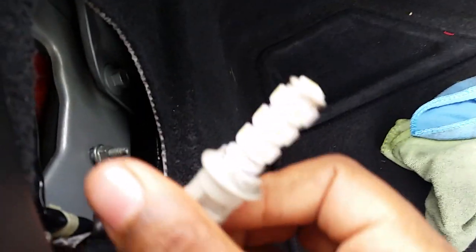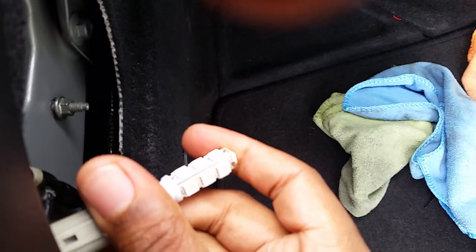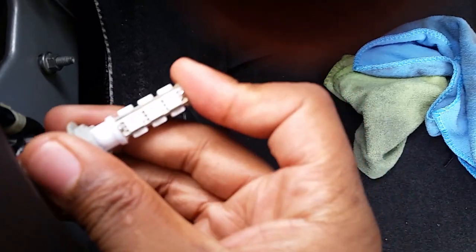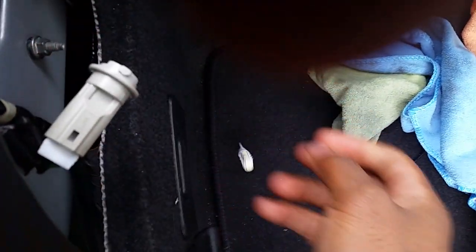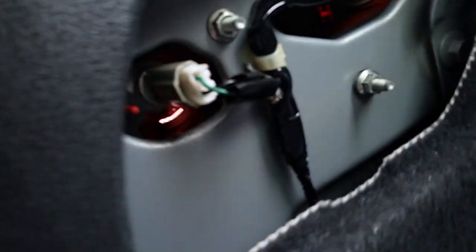So this is what you take out — just unsnap this, unscrew this, and take out the reverse bulb. I have an SMD bulb here for the reverse light. Just take out the factory bulb, snap this new one in. Then put the bulb back in and lock it in place. That's it.